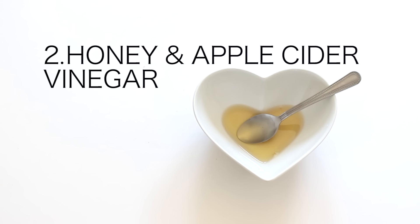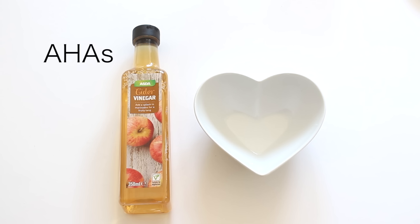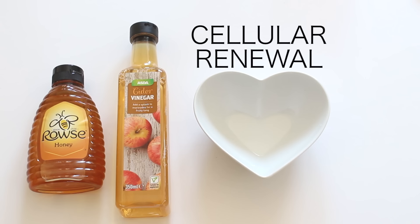Number two is the honey and apple cider vinegar mask. I was recently given this recipe from celebrity facialist Suman to use as a face mask. The apple cider vinegar contains AHAs which naturally exfoliate the skin, whilst the honey is deeply nourishing and promotes cellular renewal.